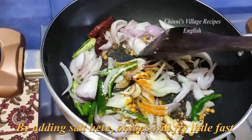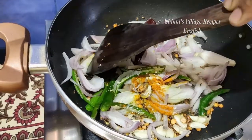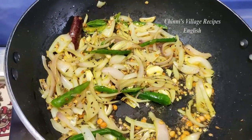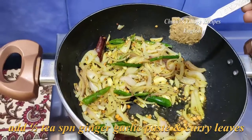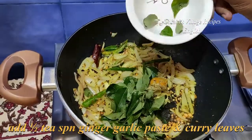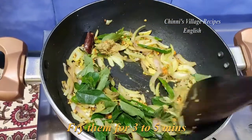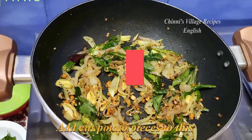By adding salt at this stage, the onions will fry faster. After frying for about 2 minutes, add 1 teaspoon of ginger garlic paste and curry leaves. Fry this until the raw smell of the ginger garlic paste goes off, about 3 to 5 minutes.